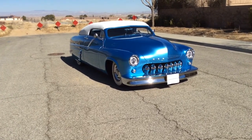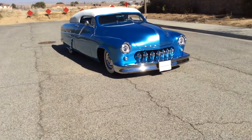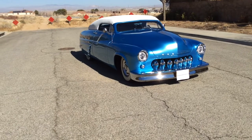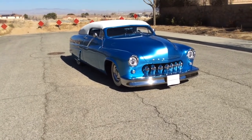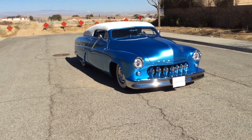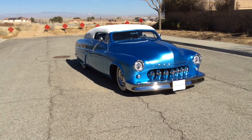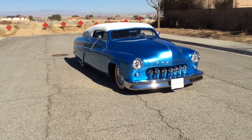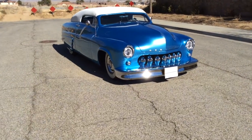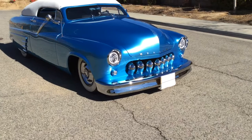This is considered a traditional lead sled. 'Lead sled' is a derogatory term from hot rod guys back in the '50s — they didn't like guys with these cars. The reason they called them lead sleds is that back in the '50s when you did body modifications, there was no plastic body filler available, so all the craftsmen used lead. This car actually has a lot of lead in it, so it is considered a true lead sled.